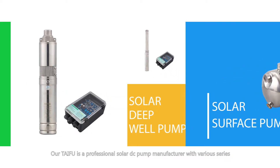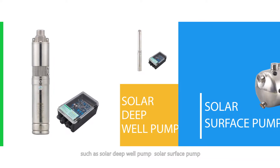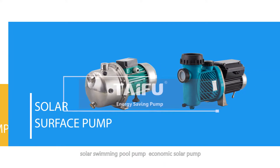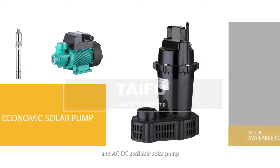Avertai Fu is a professional solar DC pump manufacturer with various series, such as solar deep valve pump, solar surface pump, solar swimming pool pump, economic solar pump, and AC/DC available solar pump.